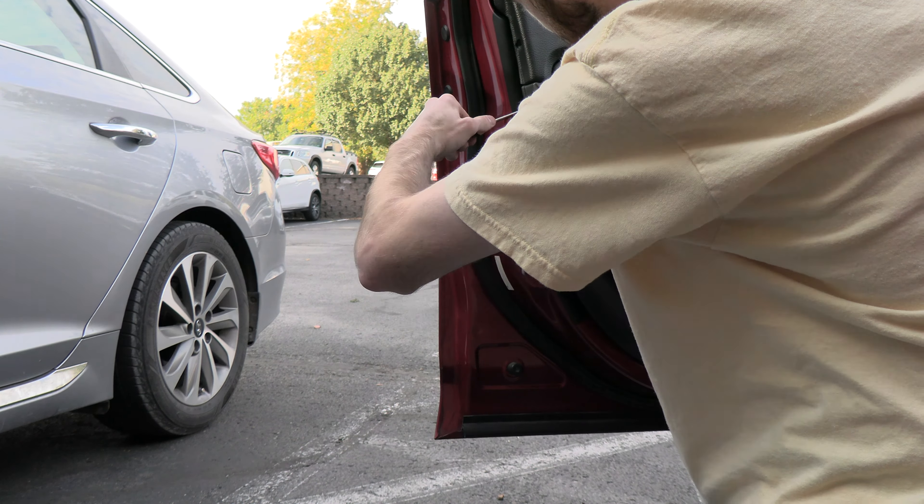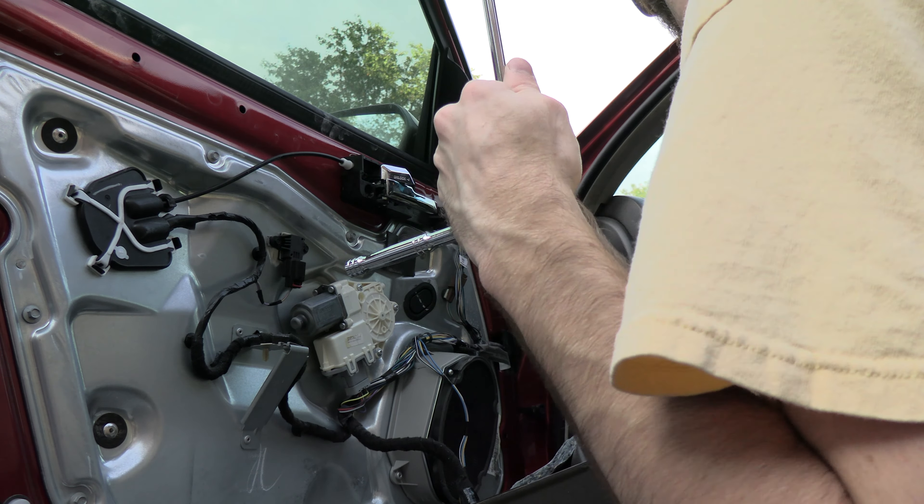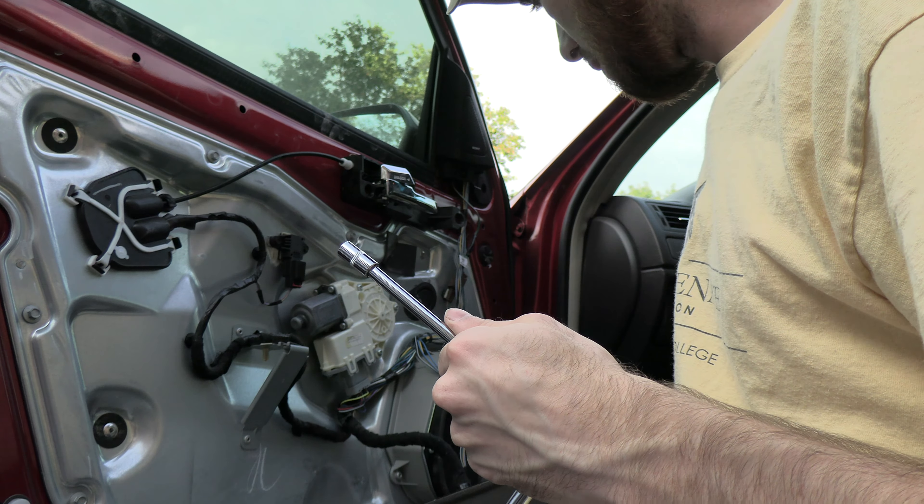So this is the handle and it's broke — it's supposed to pull that. So I have to replace it with the new one. Eight millimeter — they don't like to keep it consistent.